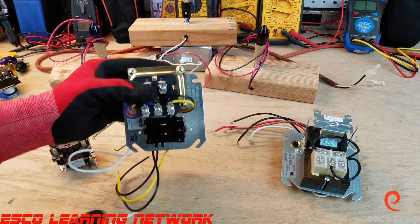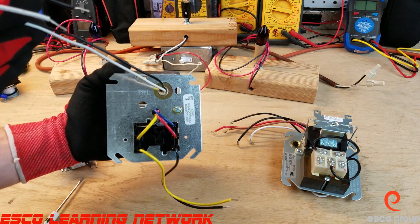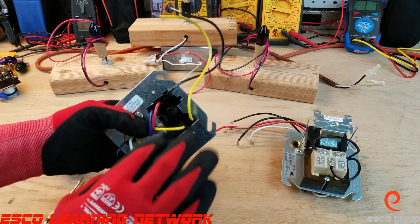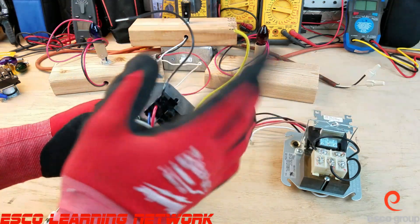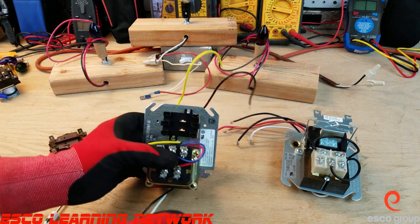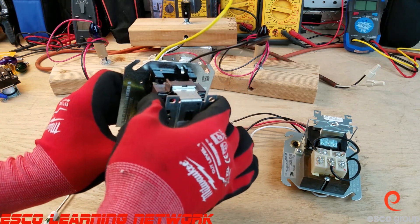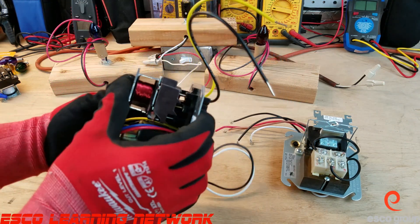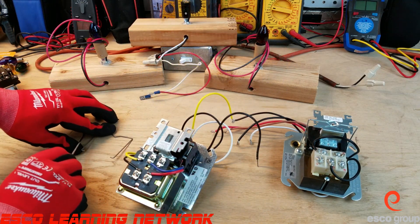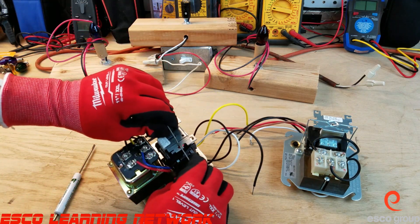We can stake a wire on here and run it to whatever we're going to power up. We have the black and white wires here that power up the primary of the transformer, and then terminals 1 and 3 where we run line voltage in and out — usually to our circulator or single-speed fan that we're going to turn on and off. This is a plug-in style relay that plugs right into the plastic harness, and we make sure we put the little bracket back in place so the relay doesn't pop out when we energize it.